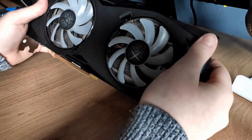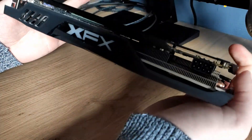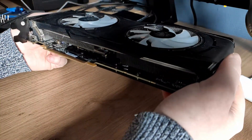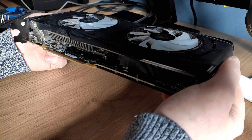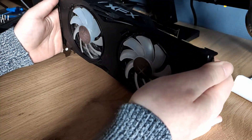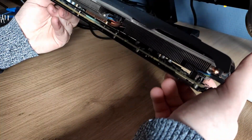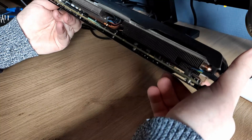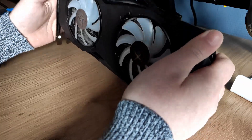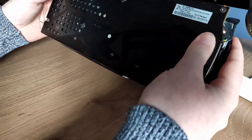I'm gonna try something new here. This is the XFX RX 480 — I bought this GPU at the end of 2016 or the start of 2017. It's been a good card, but I haven't done any thermal repasting. I'm gonna do that now and see if I get any temperature differences.